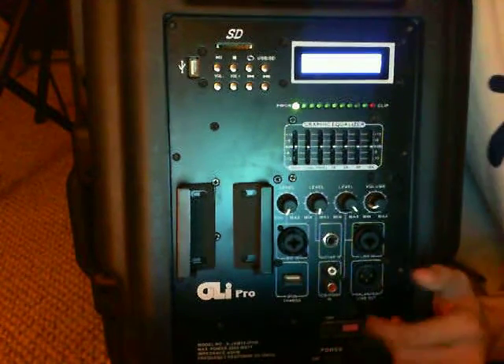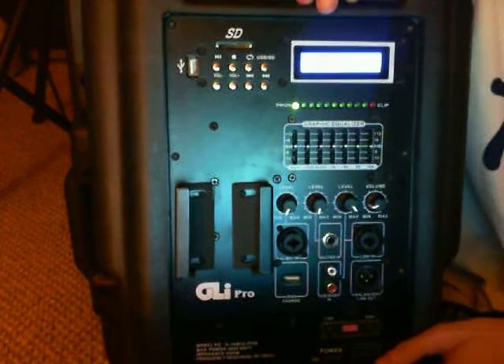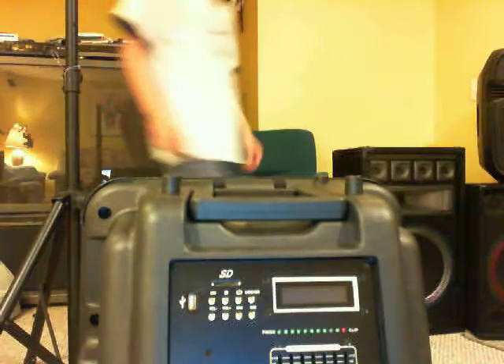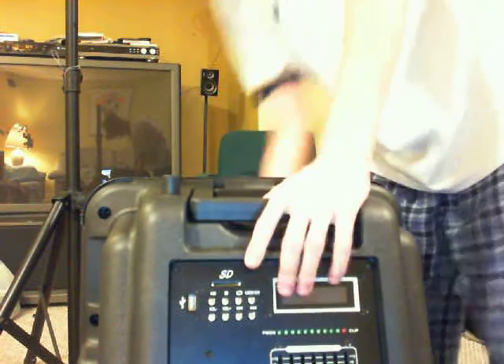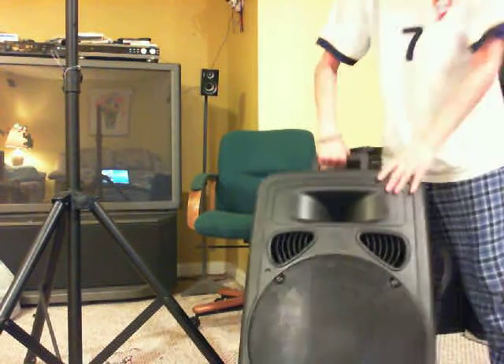I really can't say anything bad about this speaker. I don't know why everybody is bashing on GLI — I know it's a low-budget brand, but it performs well. You press the stop button and then the off switch and it just turns off. It has wheels so you can roll it around like a vacuum cleaner — pretty nice.